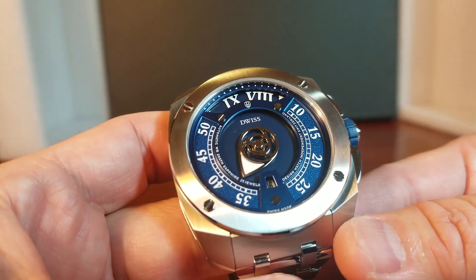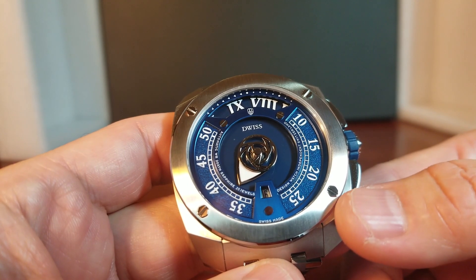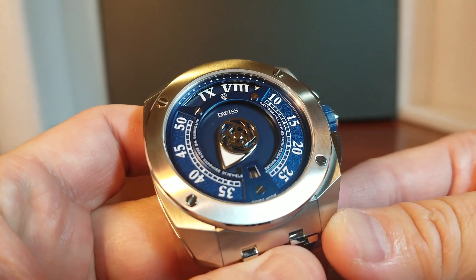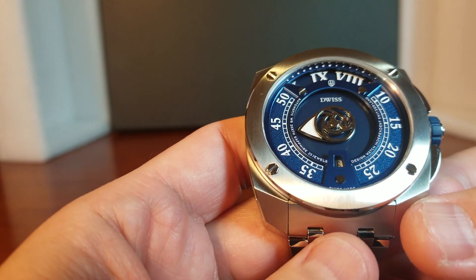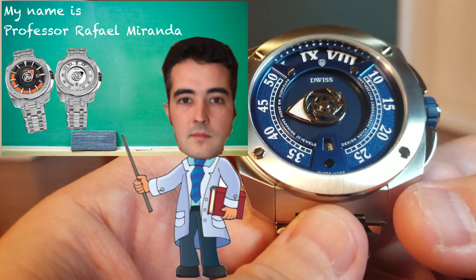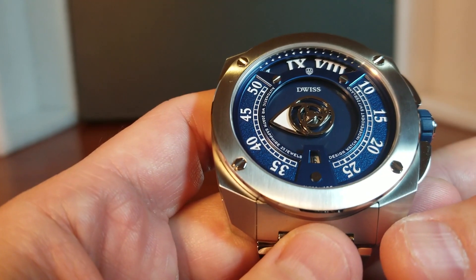I also really like these four screws on the bezel — they are perfectly aligned with each other, creating a really nice work of art. If you're wondering how a watch can become such a work of art, that's because the owner, Rafael Miranda, was a professor who taught watch design in Milan, Italy, and has won a lot of awards for it. He became the owner of DWIS, his own company, since 2011.